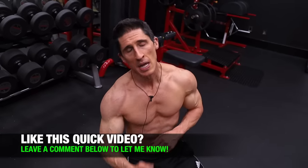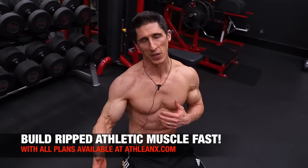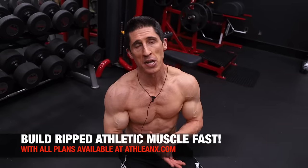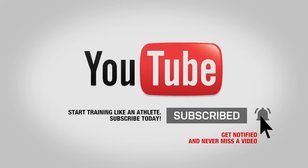Guys, give this a try and I promise you it will work to help you build bigger shoulders. If you're looking for a step-by-step plan where we build an entire athletic body from the ground up, head to ATHLEANX.com and check out our programs. In the meantime, if you found the video helpful, leave your comments and thumbs up below. Make sure you click subscribe and turn on your notifications so you never miss a new video. All right guys, see you soon.